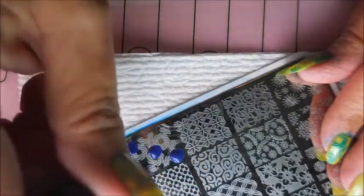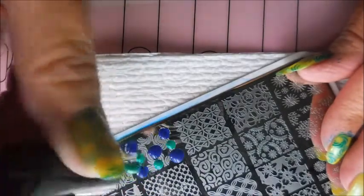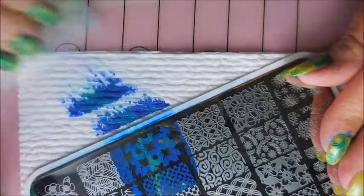I'm just going to put about five drops of the blue and four drops of the greenish turquoise color — or whatever you want to call it. They don't have names or numbers or anything.